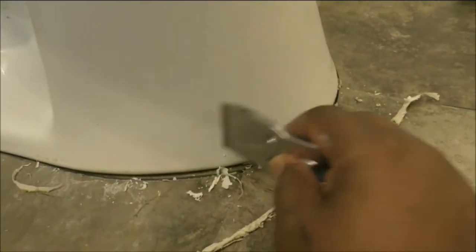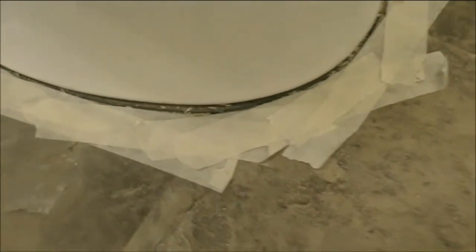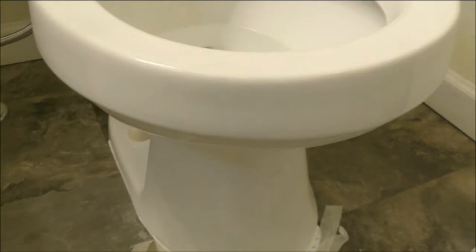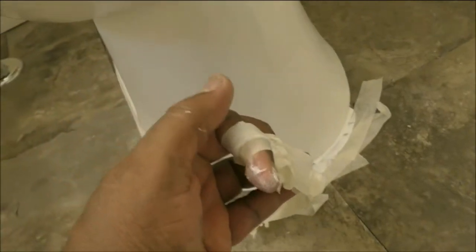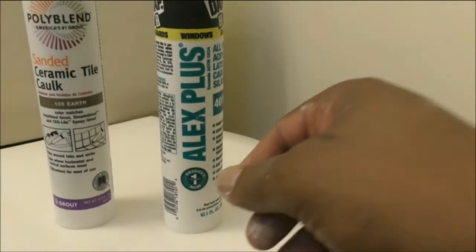Make sure it's really clean and scrub very good. Then I'm going to put this tape to make it clear and clean, because I don't want to drop any caulk. Go around, then you just peel this. I'm going to explain something for you — you see how I put the caulk over there around the toilet seat.